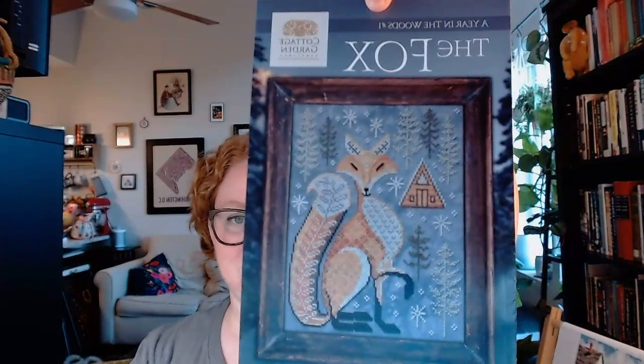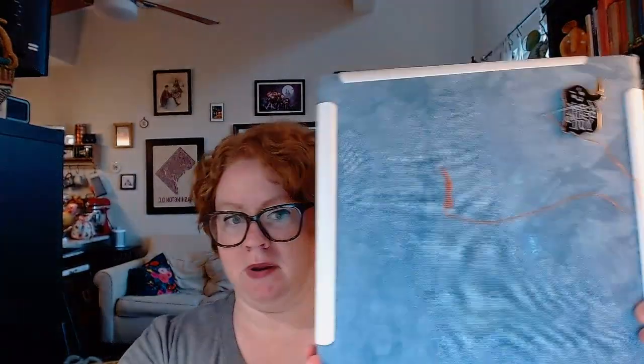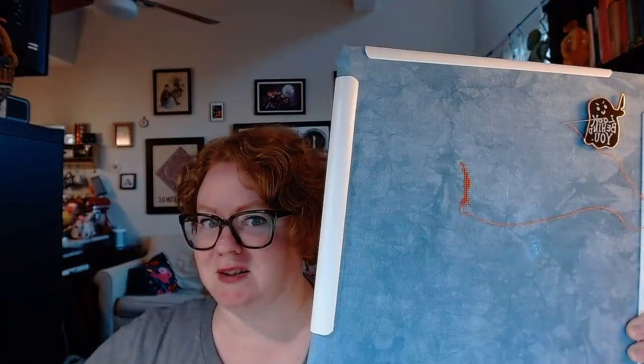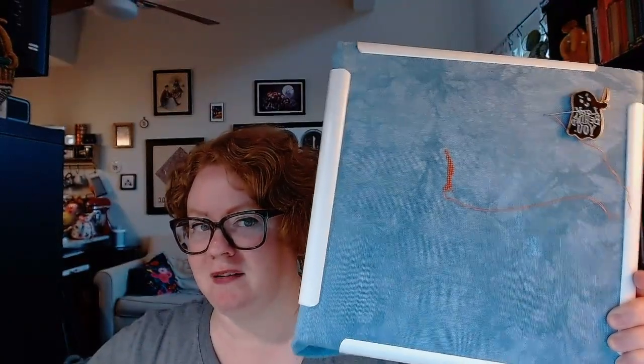It was Beatles-themed, which we both love, and the Polish Home Club serves very large bottles of Polish beer. I had several of them, and I'm too old for that — so Sunday I was in rough shape, draped over the couch watching the Super Bowl. But I was really excited to see the colors on the blue fabric. This is Cottage Garden Samplings Year in the Woods, number one — the fox. It's a Picture This Plus linen; I went through on 123 Stitch by color until I found the blue I wanted. That russet just really pops off it, and as a fellow russet-haired person, I knew it would look nice.